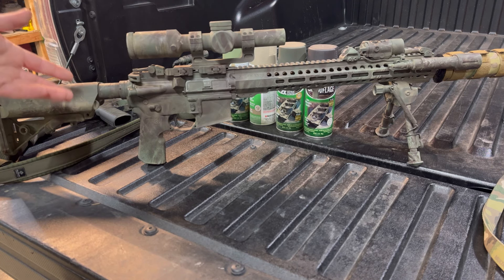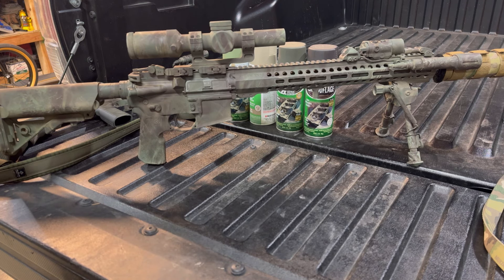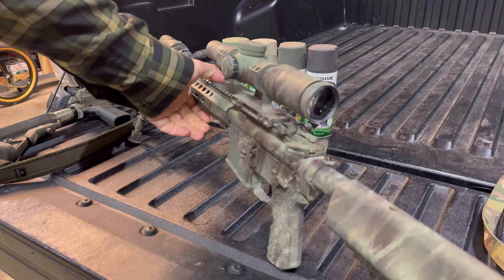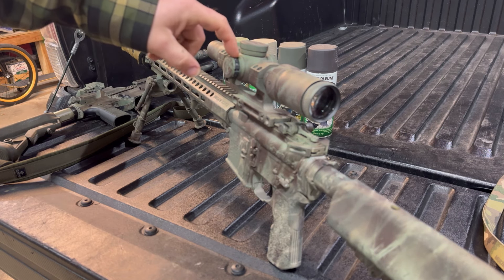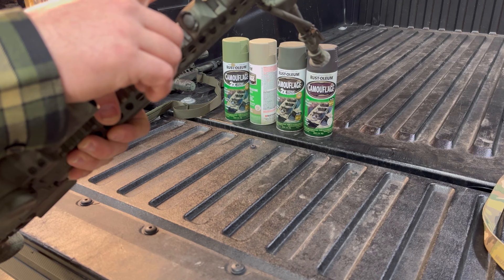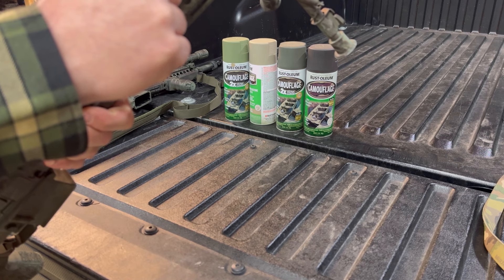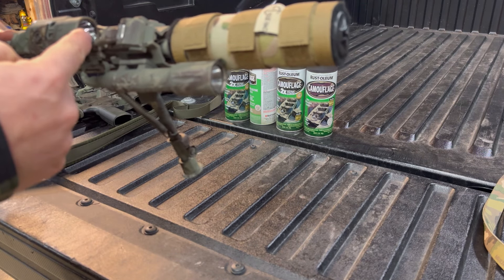The longest part is just taping stuff off. Tape off your trigger — I just like having the regular feel, I don't want the paint on there. Your optics — your lenses. If your optic is a magnified optic and it has some form of turrets, maybe you have adjustable turrets, or like this has illumination — tape that so that you can read it. Same thing out here on our light — this is a Streamlight VIR tube, we have visible IR. But the turrets here, I wanted to keep those so that I could see them. Just cover your lenses and you're good to go.